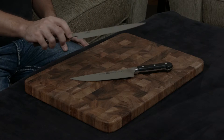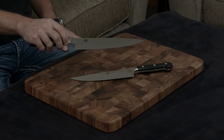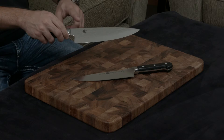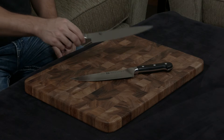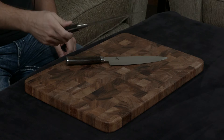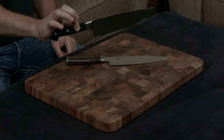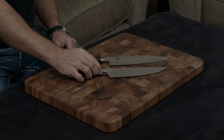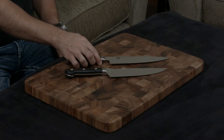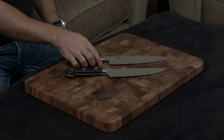On top of that, either side of the Shun is wrapped in 34 layers of stainless steel, which gives you that gorgeous Damascus design at the bottom. The top half is hammered as well. Both knives have full tangs — the handle of the Zwilling is a very traditional German design, while the handle of the Shun is a much more traditional Japanese handle. They are very, very ergonomic, both of them.